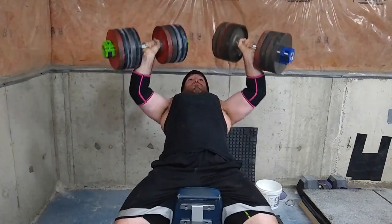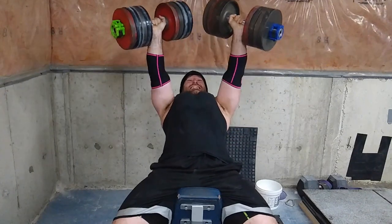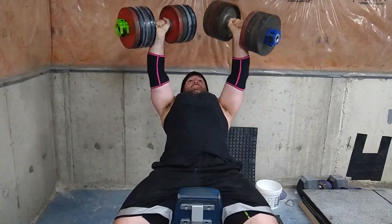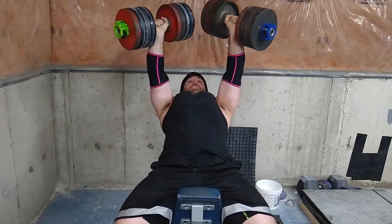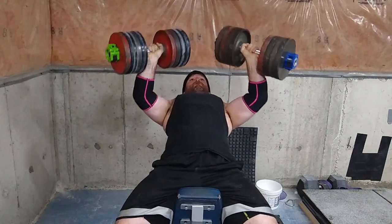Then I worked up to a set of 15 with 90-pound dumbbells on incline. I'm definitely going to try and bang out the hundreds next week because this was pretty easy — I don't think I've ever thrown around 90s like this.